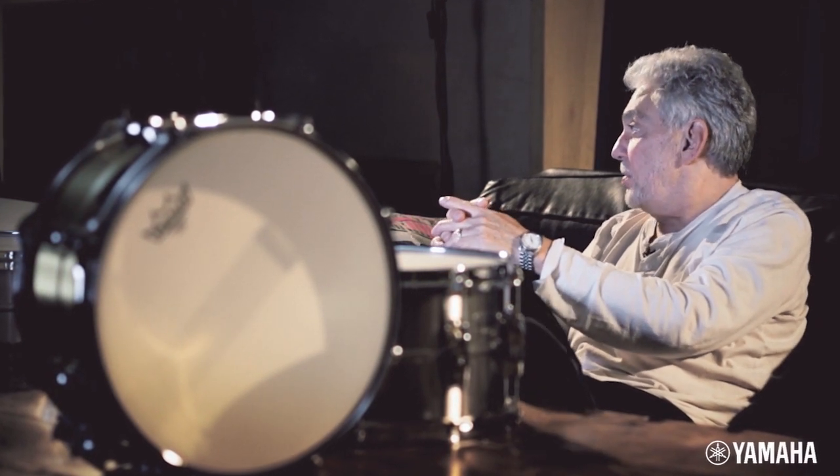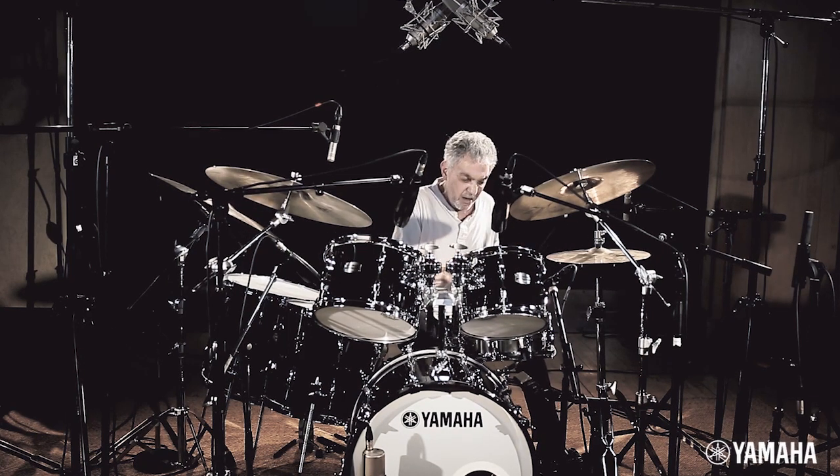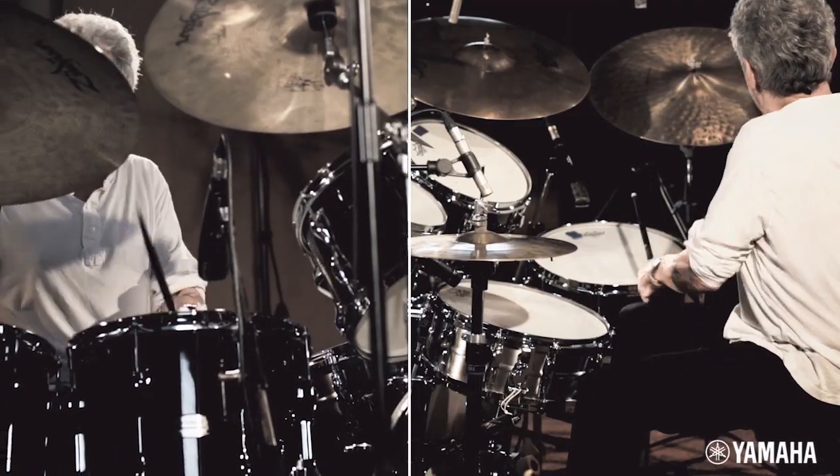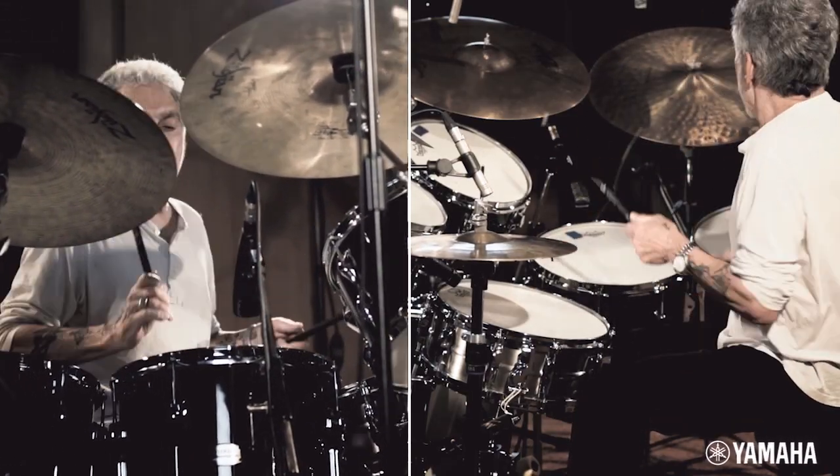I was just doing gigs like everybody else, trying to get the drums to sound good. I just got the recording customs and started playing them, and I never had a problem with any of the engineers. It was always pretty easy to sort of get what you needed.